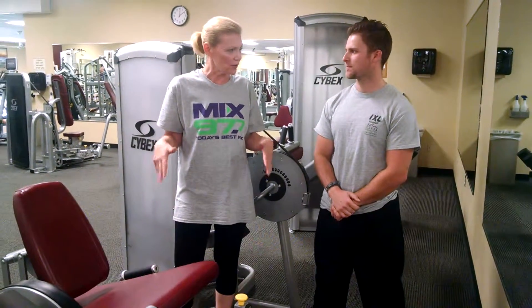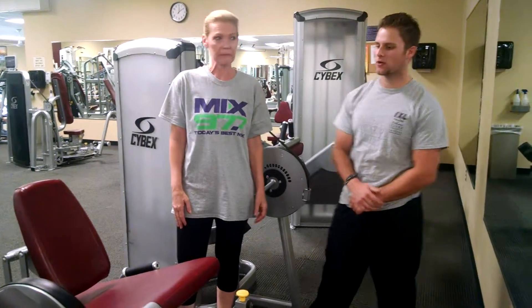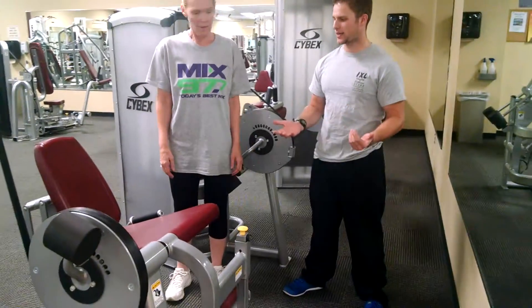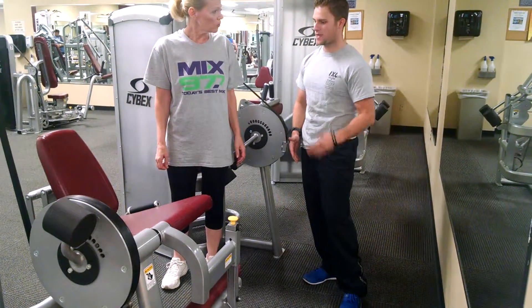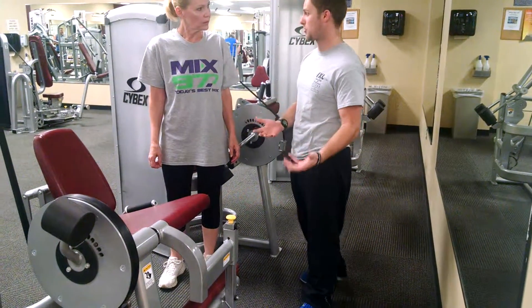Now, you're going to get me working on something to do with the legs. Could you explain this? Yeah, so this machine that we're working with here, it's a leg extension — basically an isolation of the four quadricep muscles, basically turning them into a prime mover.